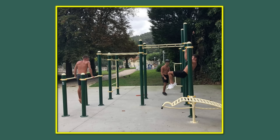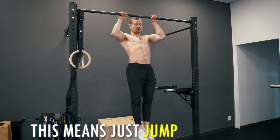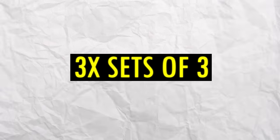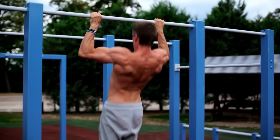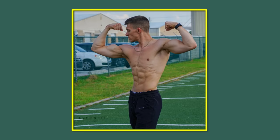Find a tree or a park where you can hang on to a bar and do your reps. If you can't do a pull-up yet, do negatives — this means just jumping up to the pull-up bar and going down slowly. Do this for three sets of three with two minutes of pause in between. Pull-ups are the best exercise you can do to build a wider back, and they also train your bicep.